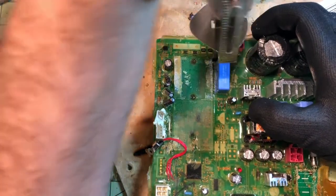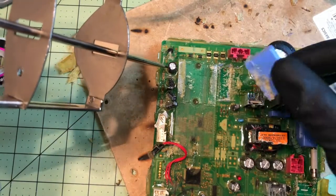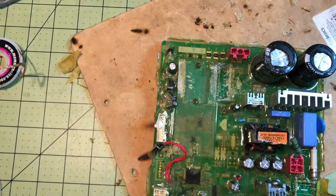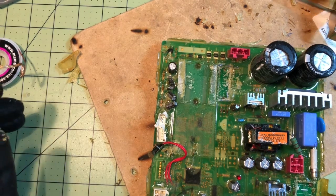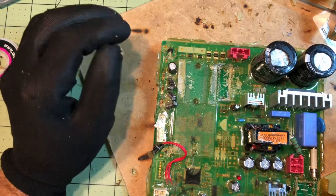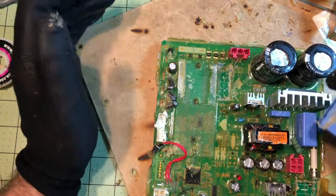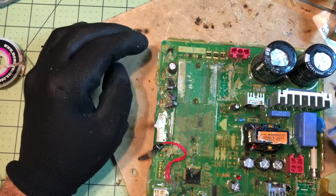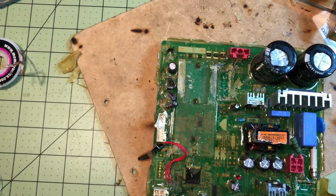Just about there — and there we go, that's out. It took a little longer than a board without conformal coating, but it can definitely be done. If you have any questions, let me know. See you next time.